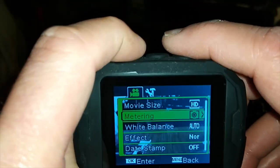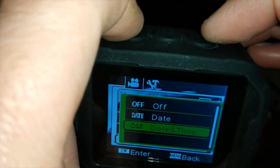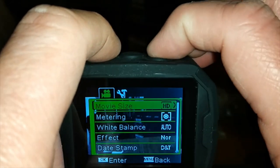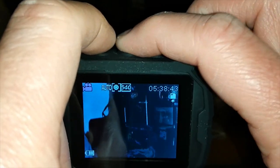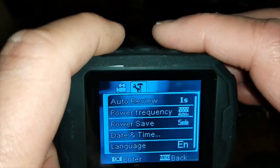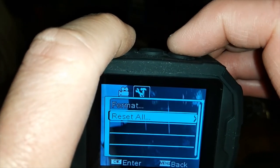We've gone through all those settings already. In the date stamp menu, you've got date and date-and-time options. Under system settings you've got auto review, power frequency, power save, date and time, language. I can also format the card and reset all settings if I wanted. My stomach's growling but it is what it is.